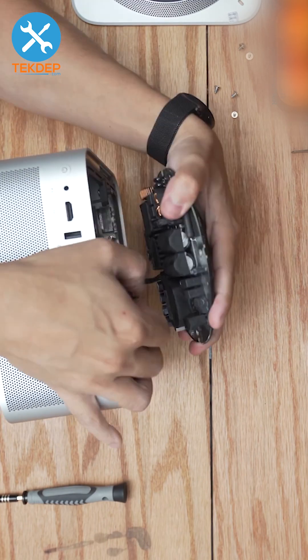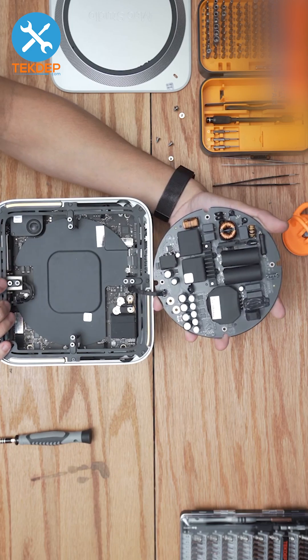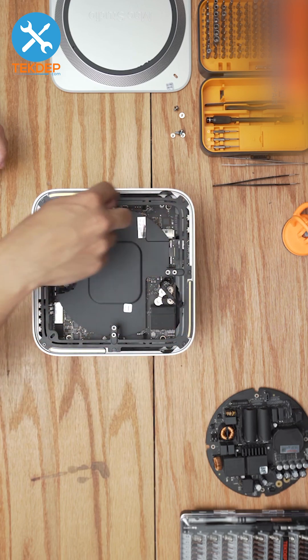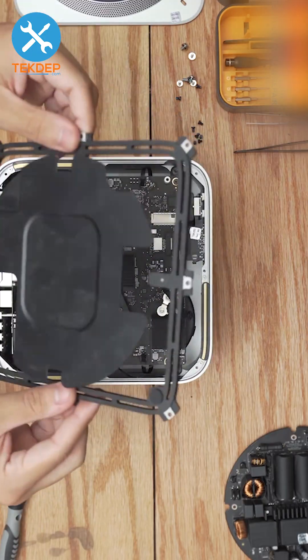Unclip the lever and pull it out. The bottom cable is the power supply signal cable that runs to the main board. We're going to remove the eight T6 black screws that hold the internal frame to the housing, then pull out the internal frame plate and set it aside.